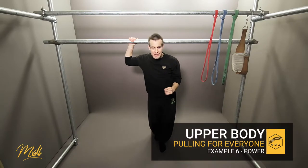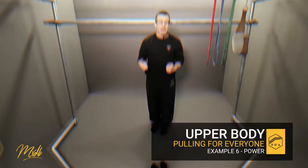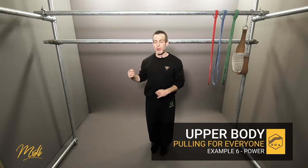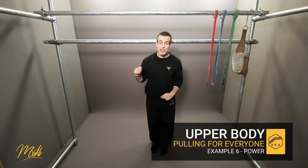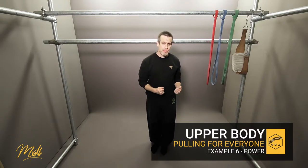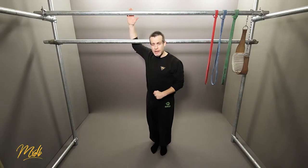This is video number six and today we've got something a little bit different. We are going to be working on power. The idea behind power training is you're going to incorporate strength with speed, and that means you need to put all of your strength in — your maximum amount of strength — and you need to do the exercise as fast as possible. For this example, we are going to do something very popular in parkour called a double tap, and that is the reason I have two bars here.